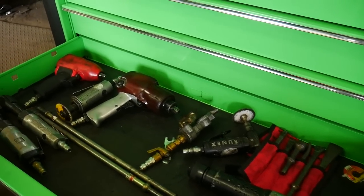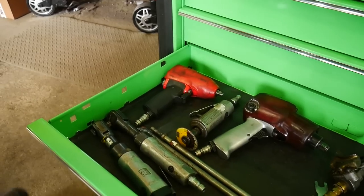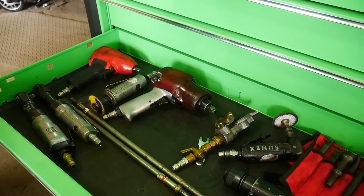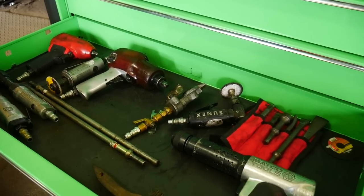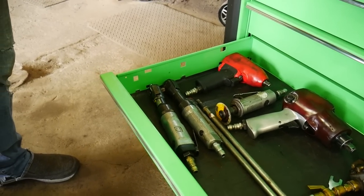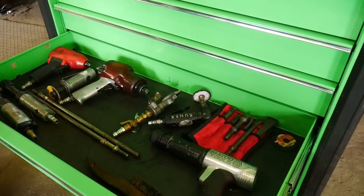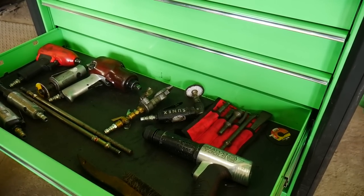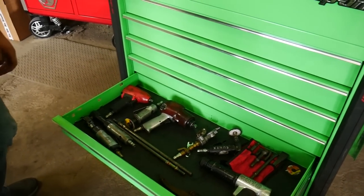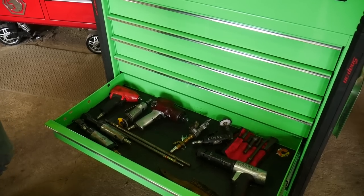The air tool drawer has a three-eighths air ratchet, die grinder with cutting wheel straight on, a big old Ingersoll Rand, a Matco, and some older air tools. Air tools are still useful — they're lighter than a lot of battery powered tools, and there are still instances where you really just need to use them.